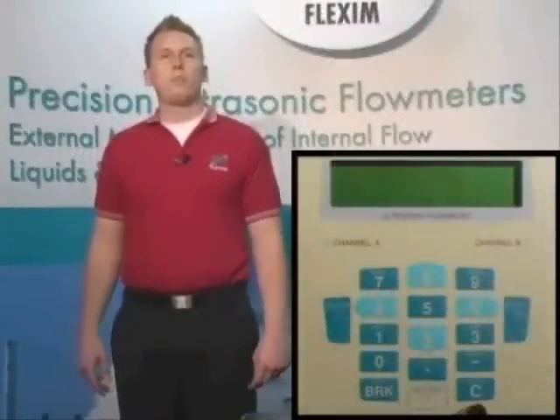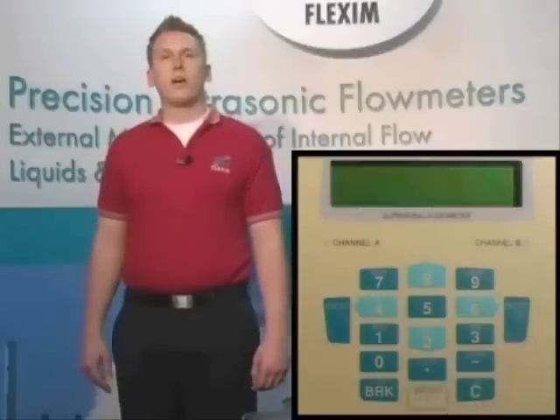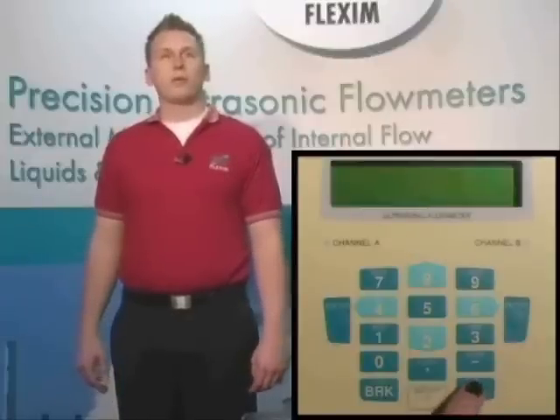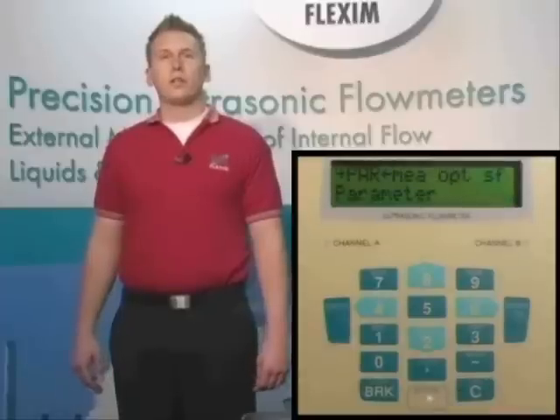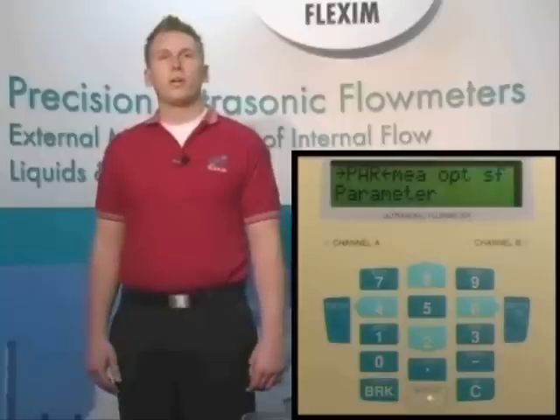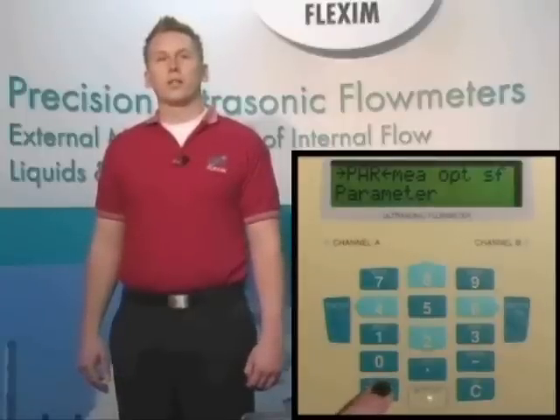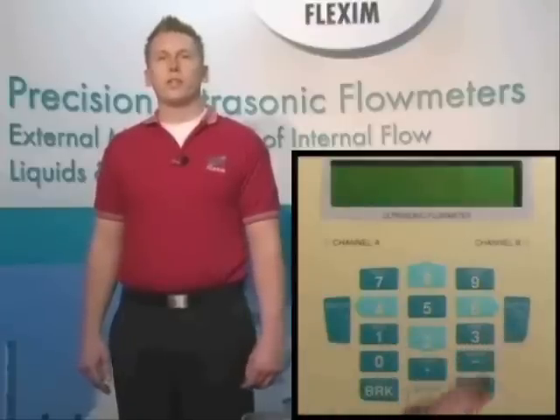The first thing we're going to talk about today is the keypad of the F601. We have a power button, an escape or break button, and an enter key on the left and right sides of the keypad. The power button also doubles to clear values you've entered incorrectly. Hold down the power button for about a quarter of a second to turn the meter on. The off or break key serves two purposes: the first is to allow you to escape back to the main menu while navigating anywhere within the menu system, and the second is to turn off the meter by pressing the break key three times quickly.